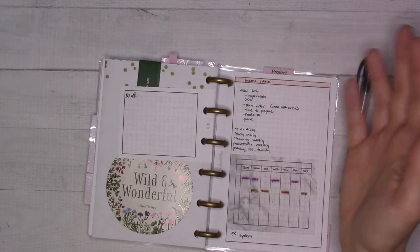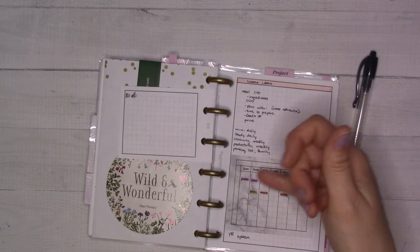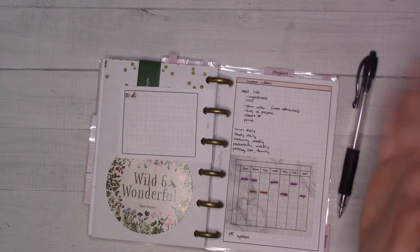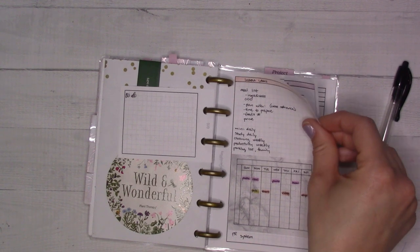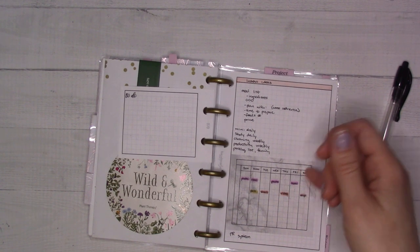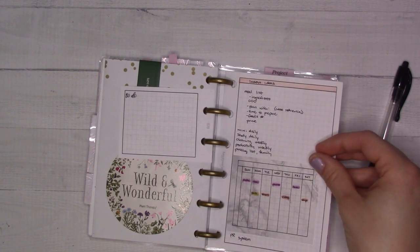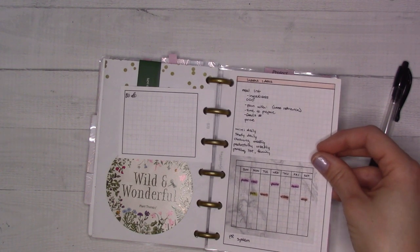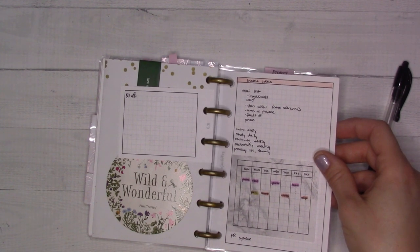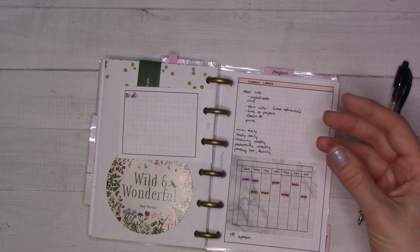This is my content schedule — I try to make two reels, two photo posts, a community tab post, two shorts, and a video per week. It's kind of a lot and I feel like I need to pare it down. Maybe tell me — between here and Instagram, what would you be the most sad to lose? Do you need to see me every single week even if the video isn't very substantial? Maybe not having to film plan-with-mes wouldn't be that bad and would give me more time for more substantial tutorial-type videos — I don't know.